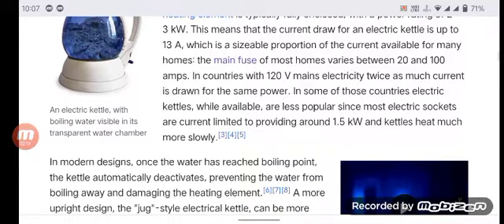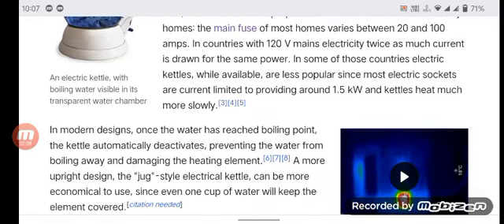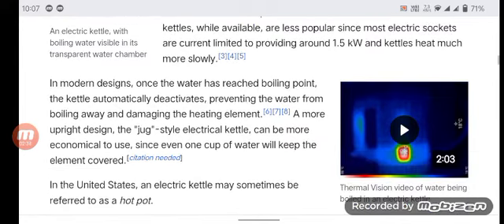The main use of current in most homes varies between 20 and 100 amps. In countries with 120 V mains electricity, twice as much current is drawn for the same power. In some of those countries, electric kettles, while available, are less popular since most electric sockets are limited to providing around 1.5 kilowatts, and so kettles heat much more slowly.